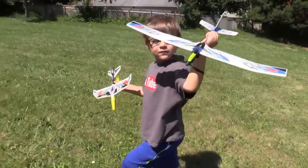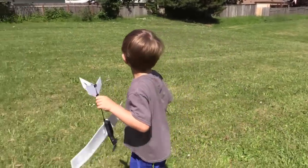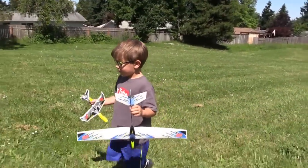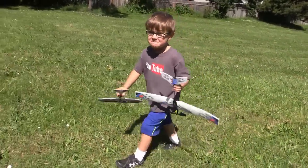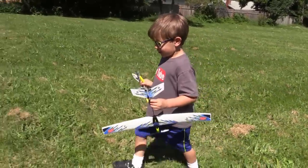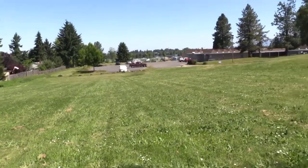We're going to climb up this grassy hill and try flying them. There's a light breeze - shouldn't be too much of a problem, but we'll be careful of the fence. When you fly stuff, that's what happens. If you remember what happened last time with our last Air Hogs - the HyperDisk - it went over the fence. All right, we think this is far enough. I don't think they're going to go farther than that. Let's come stand over here in the shade.